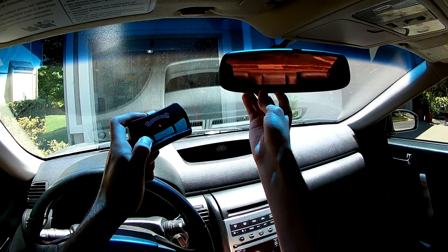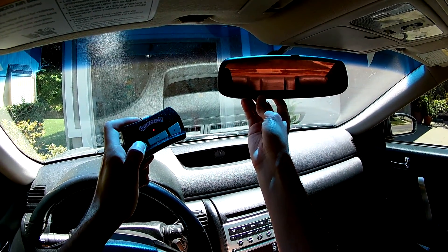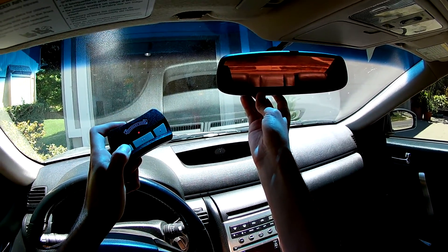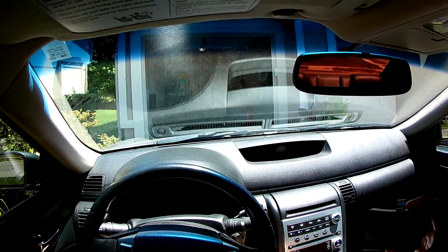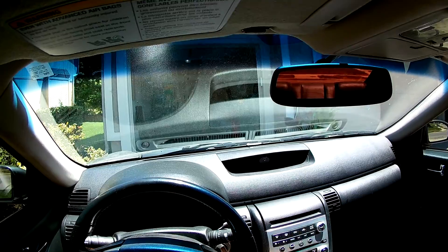You can see the light blinking. When it starts blinking really fast, that's when you know it's hooked up — just like right now. So now it's hooked up.